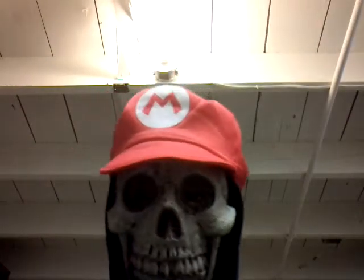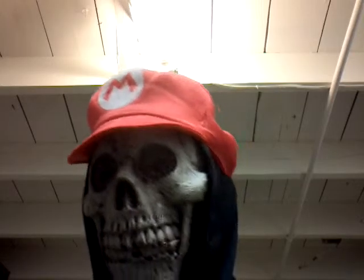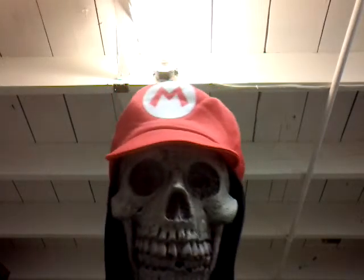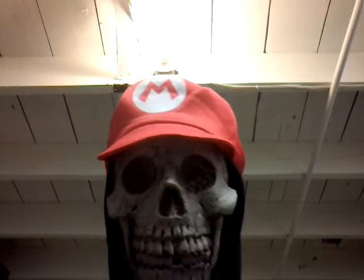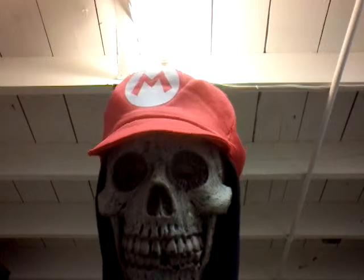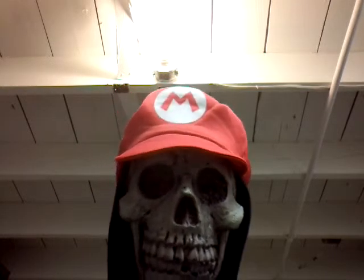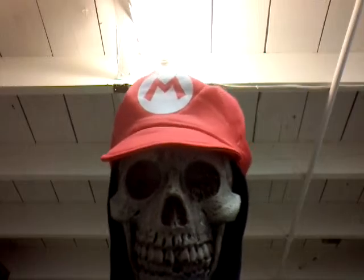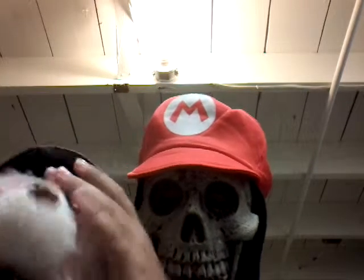Hello, this is Bob, and I do the reviews on this channel. This channel is owned by more than one person — about four people — and I am going to be doing the reviews. This review is about the Freddy Fazbear plushie.